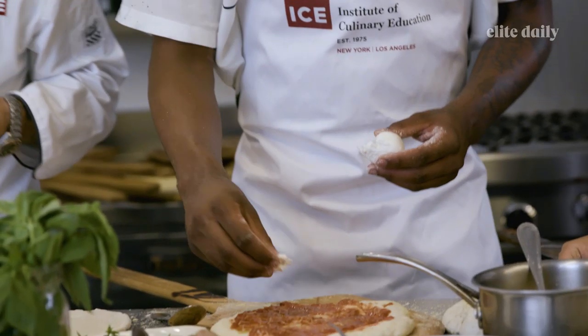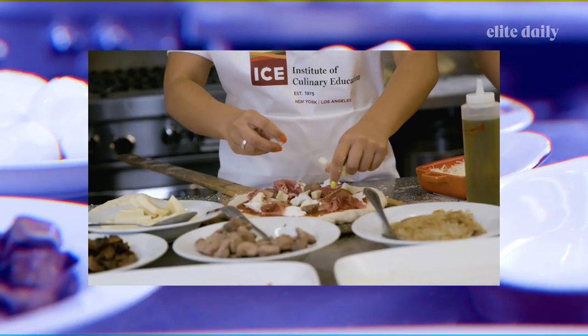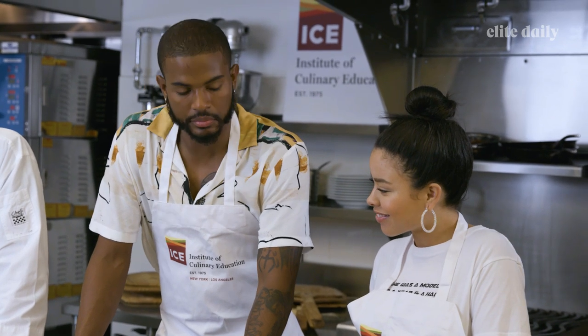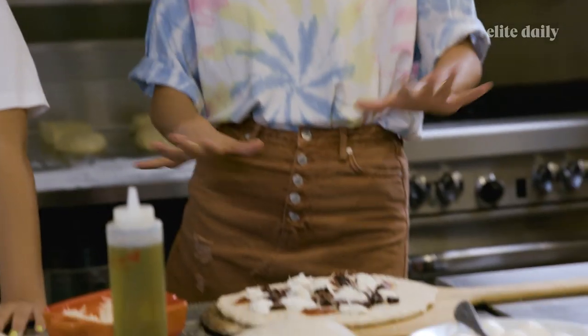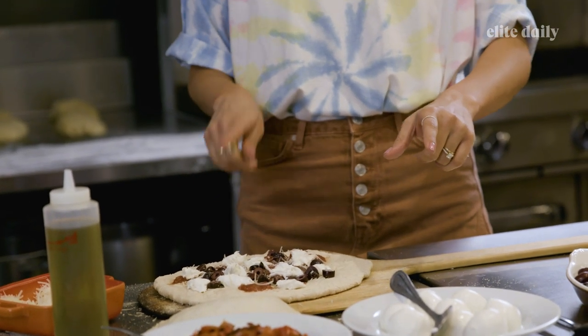Let's see what we can make from each person by looking at their pizza toppings. I feel like I could say a lot about a person, like their zodiac — pizza readings! Let's do pizza readings. So on my pizza is sauce, Parmesan cheese, mozzarella, and kalamata olives.